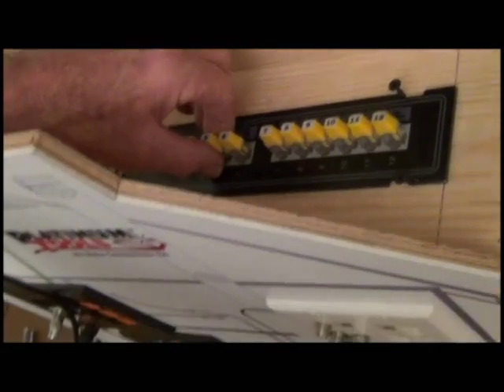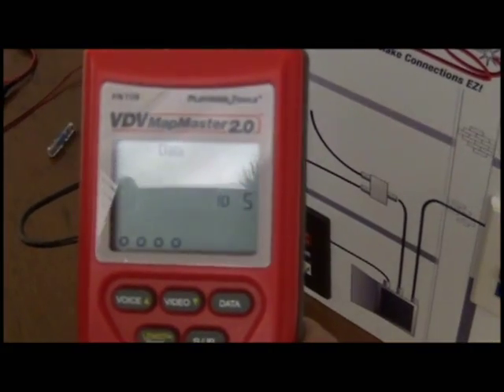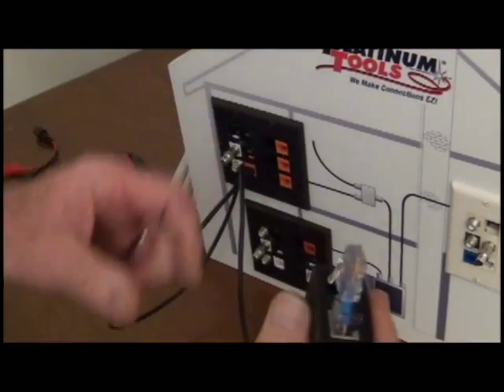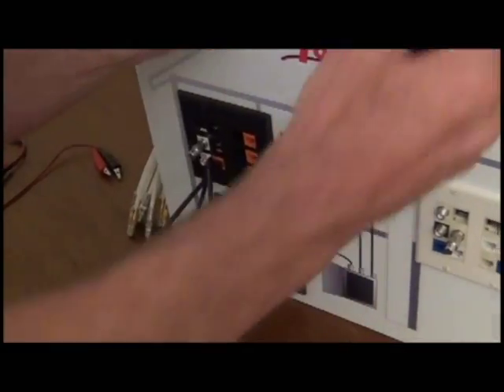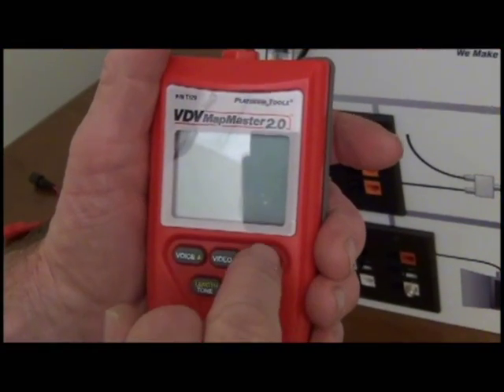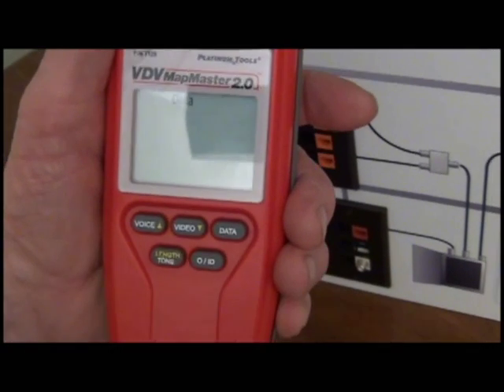You'll notice when unplugging the ID remote, the port becomes open. So let's test it. Use your remote to plug into the open port. Pressing data will give you a quick pass or fail response.